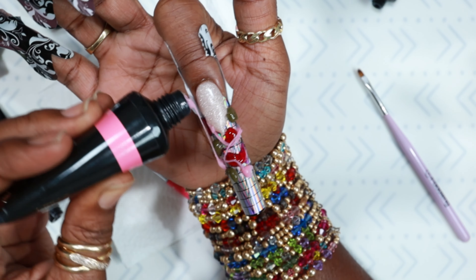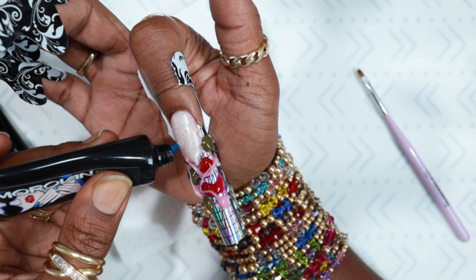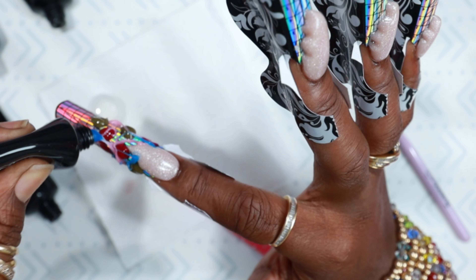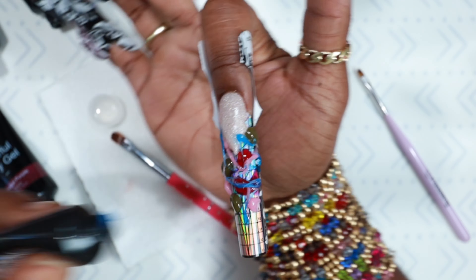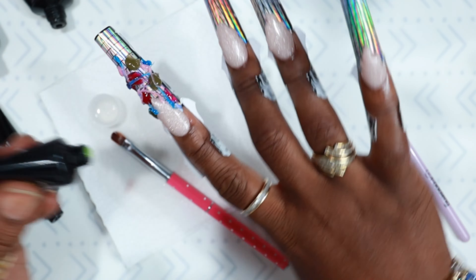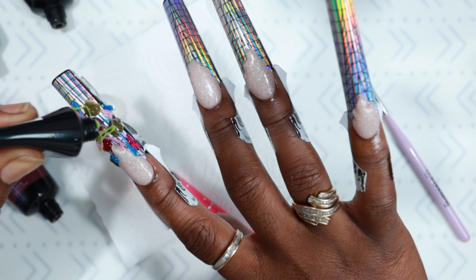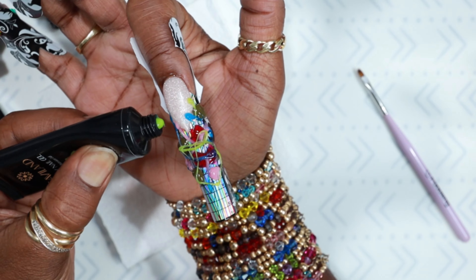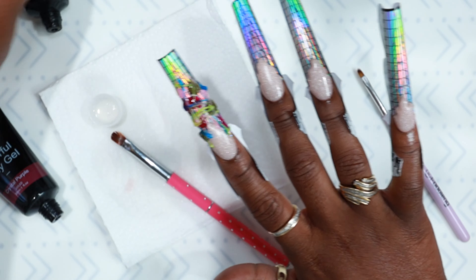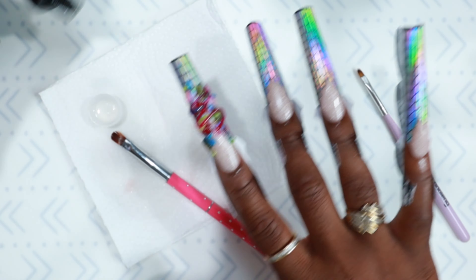Then there's a blue from Morvan — I believe it was number 426 or something like that. And this green is from Savvy Land, from one of their newer kits. They have two new kits — a color one and a nude one. You can tell it's from the newer kit because the logo has changed from the original. I do have a video I'm working on where I swatch that Savvy Land new kit poly gel.